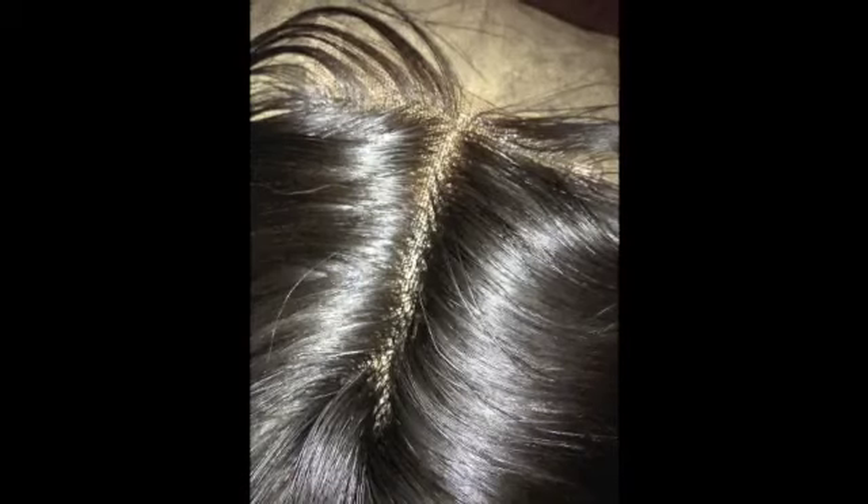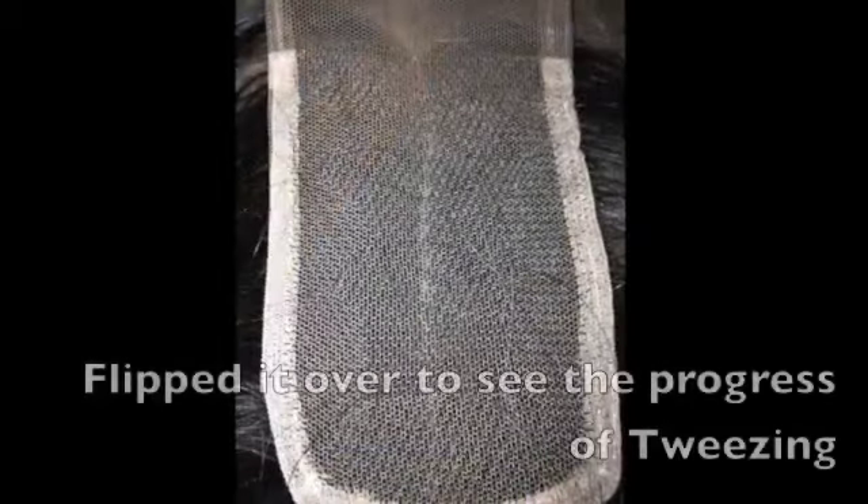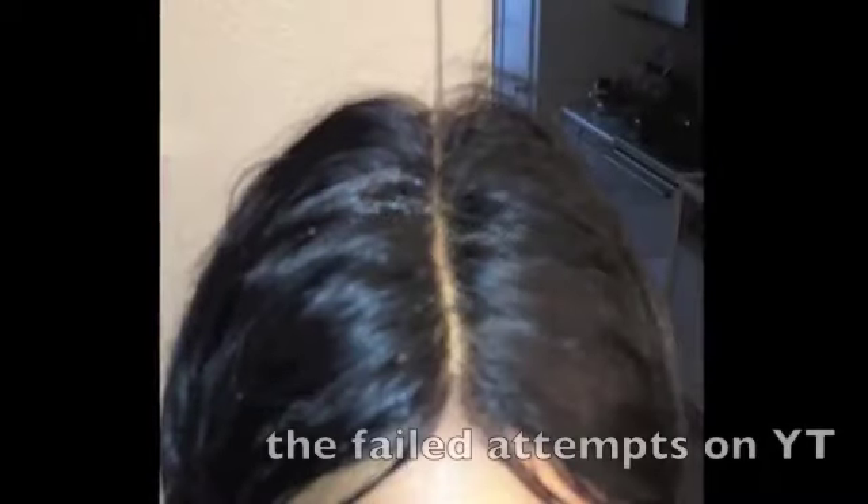They say that the actual knots come already bleached. I didn't really understand what that meant because I'm so used to seeing like blonde or like a slight brown tint to the lace. And I did find that taking pictures with a flash on my iPhone really helped me get through this whole journey.